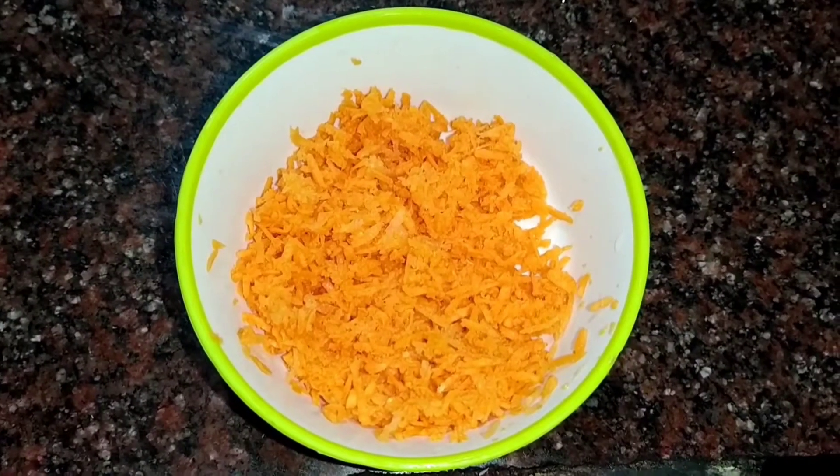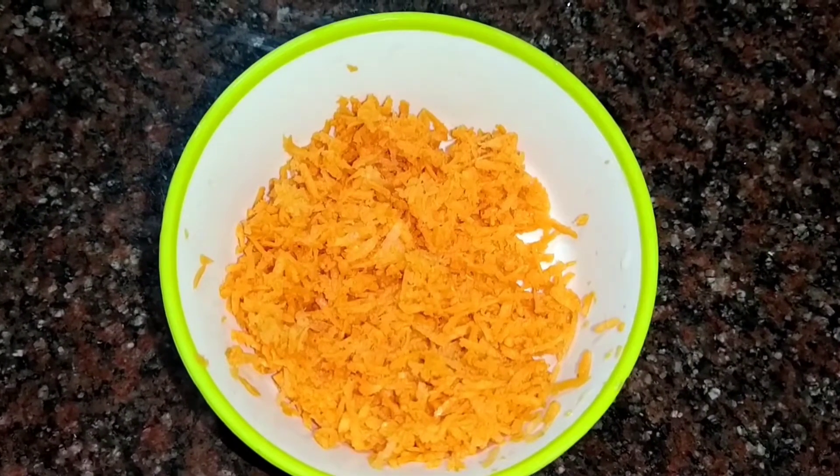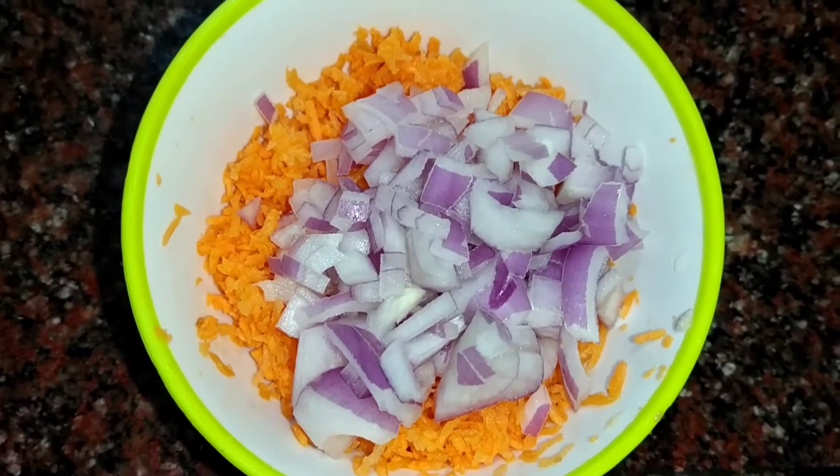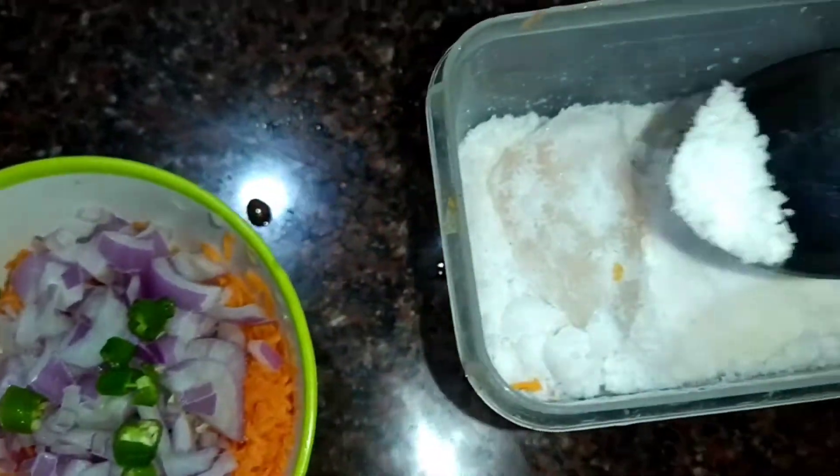Hello friends, welcome to Kavi Priyanka's Diary. Today we will make a sandwich. The ingredients are carrot, onion, green chili, and salt. We will make a topping.